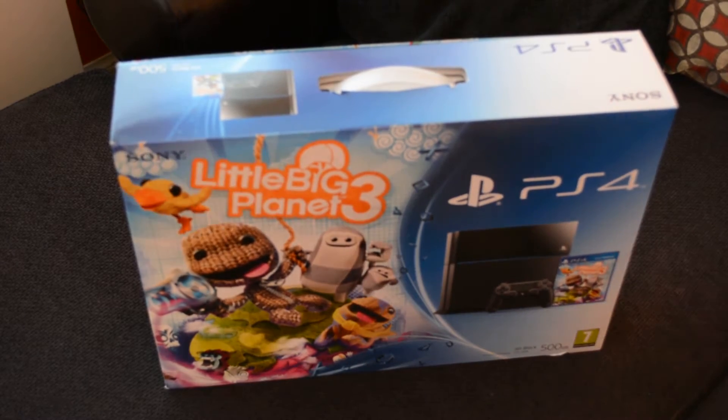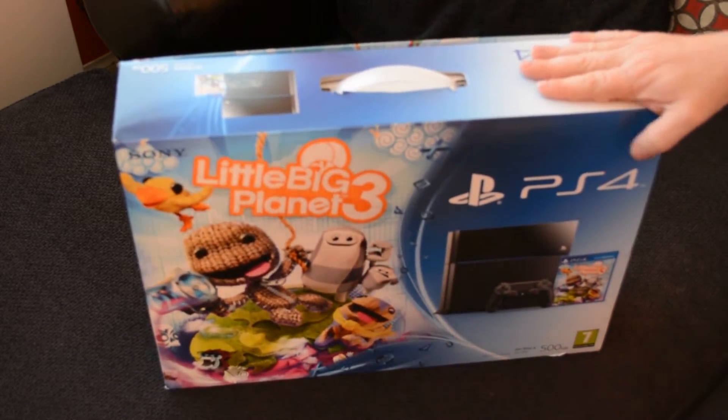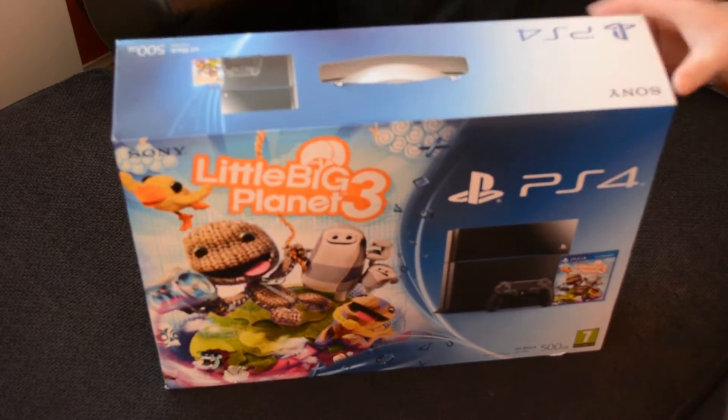So, Christmas 2014, got this one — PS4 LittleBigPlanet 3 Special Edition. Not been opened before; it's still got the seal on it. So this will be a totally new one.